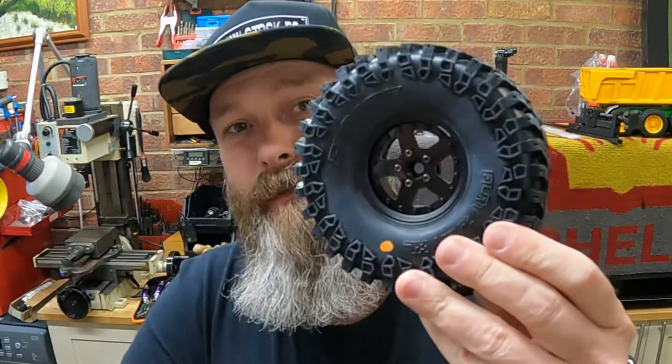Hi everyone and welcome to the Cruelstock RC workshop. A little video tonight just to show you how I put together my Boom Racing customisable wheels — they're the Pro Build series. I've chosen the custom carbon version; I'm hoping these are going to look pretty awesome on my new build. I'm going to show you the bits included in the kit, what they look like on the truck, and some tips and tricks on how to put them together.